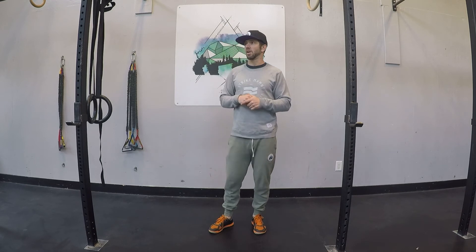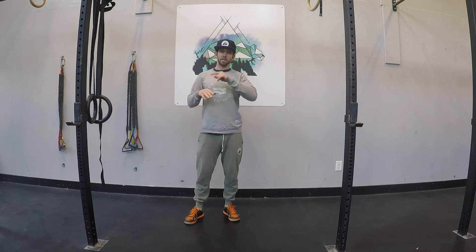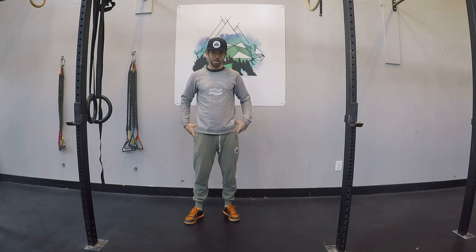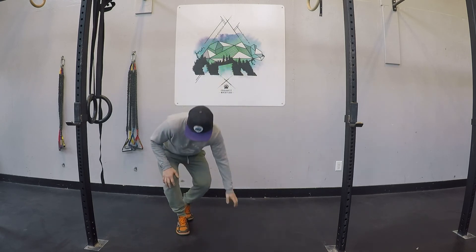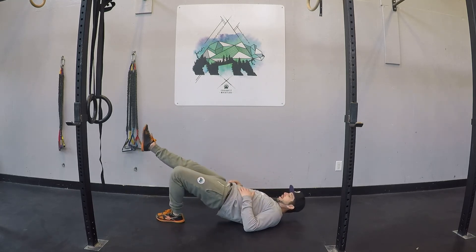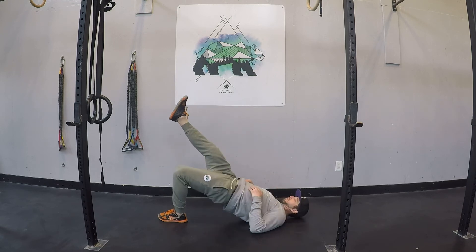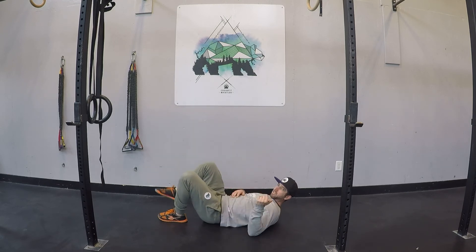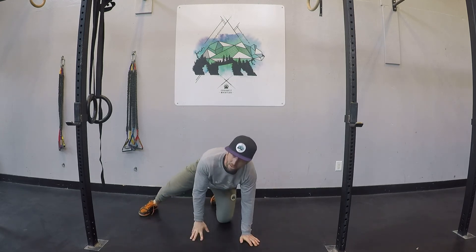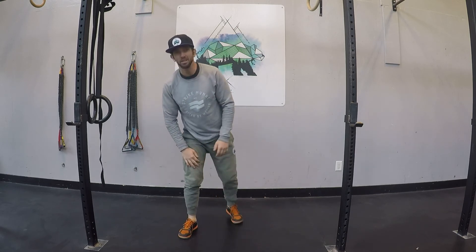Next, we have 100 single leg deep bridges total. I'm going to quickly demo this because there's a technique we often use to try and create hip stability. In this case, we're going to throw that technique out the window and emphasize a greater range of motion. Normally we encourage keeping your femurs parallel as you drive up. This time, you're going to have your foot higher up so that you can really drive your hip higher. And as much as this is 100 in a row, don't go super fast — the slower we go, the harder it's going to be. So, 100 total.